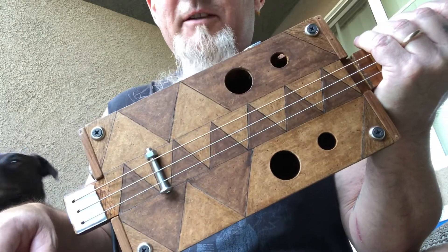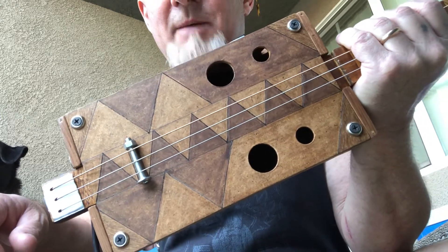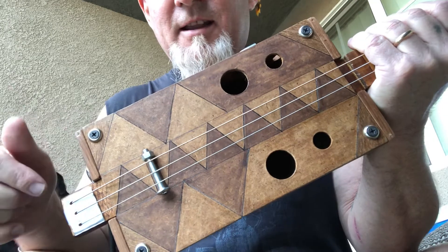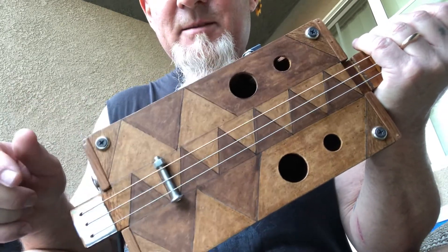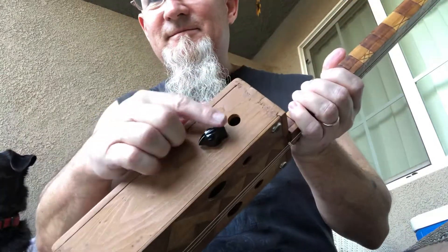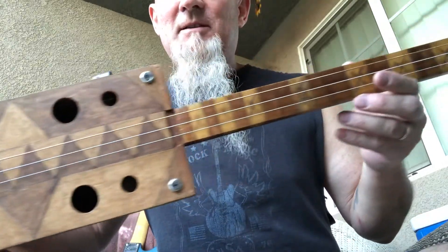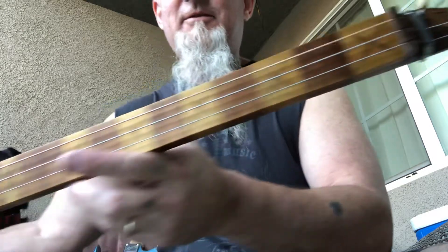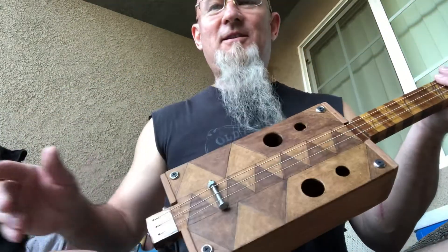Here it is — my very first cigar box guitar, made from scraps and recycled products. I only purchased the electronics for $7.33 to make it acoustic electric. This is what the baby looks like. It took me a long time to make, longer than it should have. I'm pretty proud of it — it turned out great.